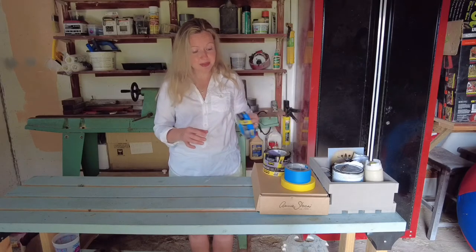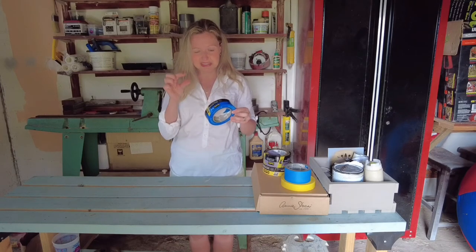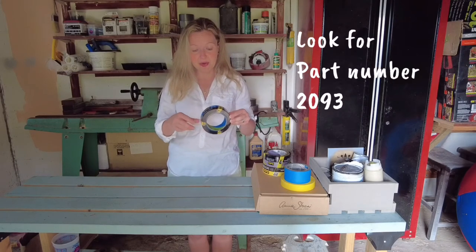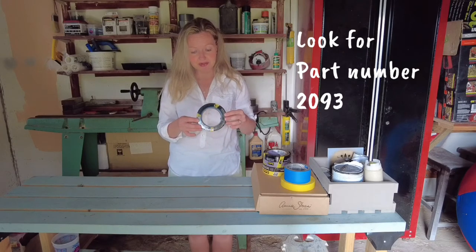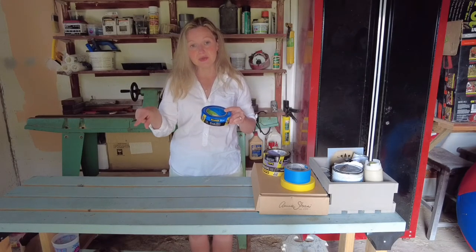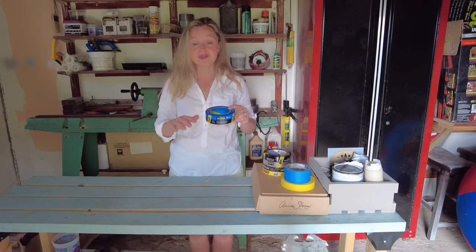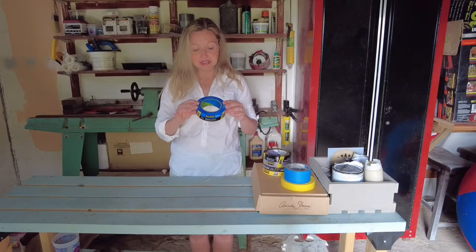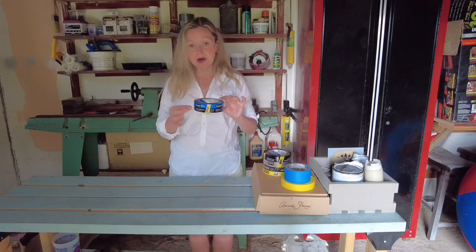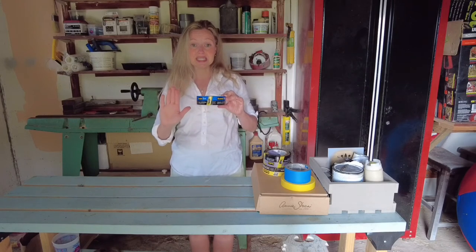The next tape is also blue in color, but if you look really closely there's a little green strip on the inside — I'll put the part number down below so you can find it easily online. This is a tape designed for sharp lines and corners. The tape for sharp lines has a polymer in it, and the polymer reacts with the latex resins in the paint. The resins wake up the polymer and it helps the tape stick to your surface better without bleed-under.